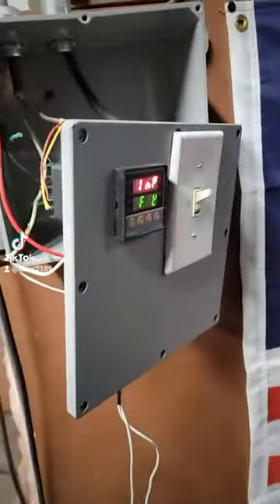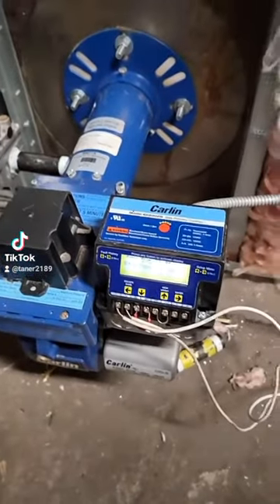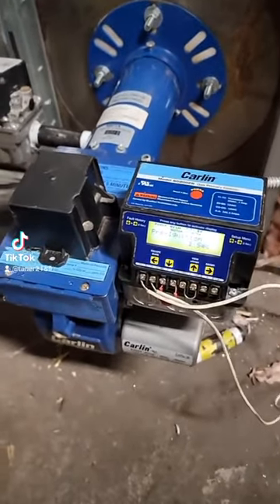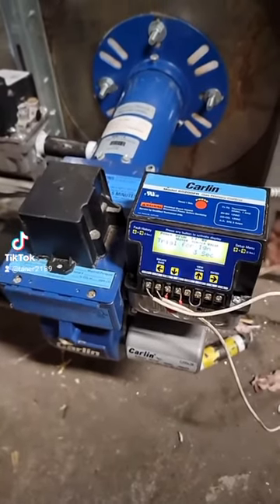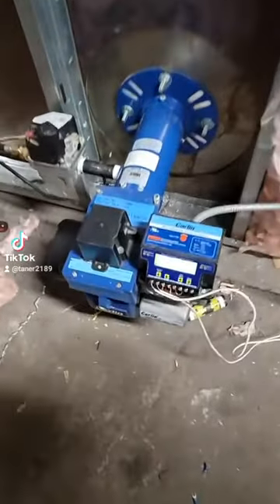So you've got your power on, now it's calling for heat and it's kicked on. As you can see the Carlin's turned on and it's initializing because I just turned it on. When the PID stops calling for heat, instead of the whole Carlin unit shutting off completely with no power, it'll sit idle.